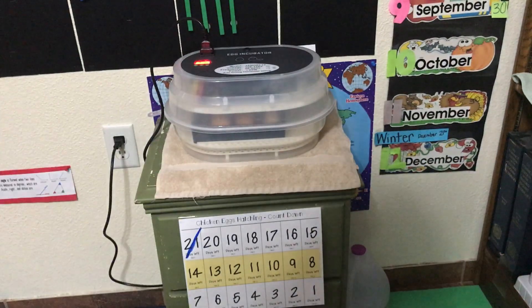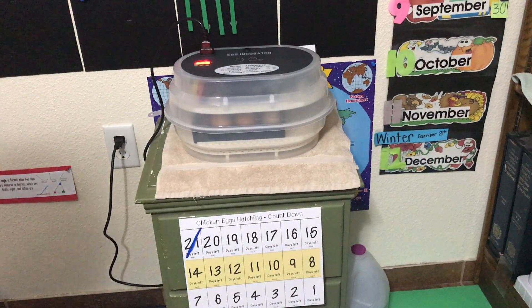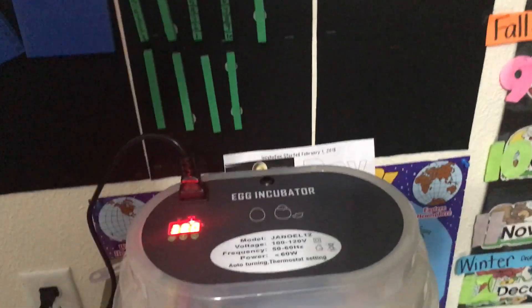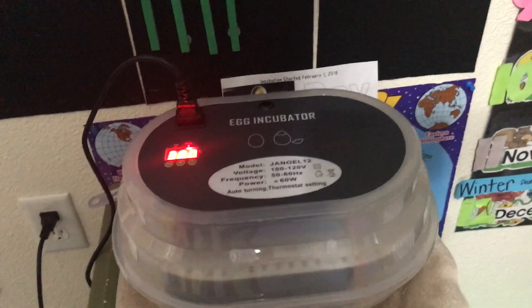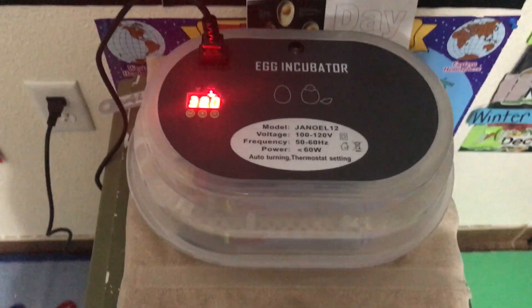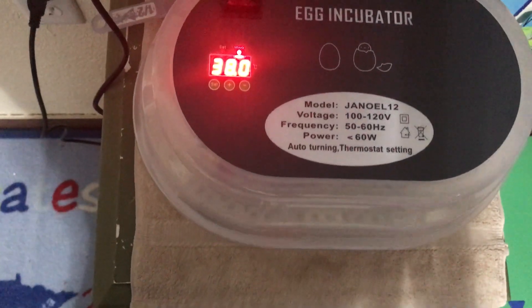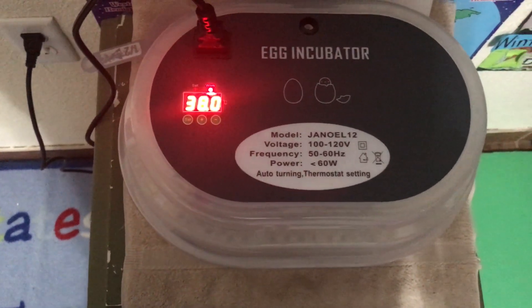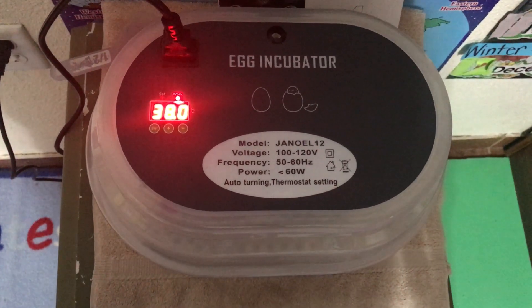One thing I forgot to tell you when we showed you the setup of the incubator is that this incubator is not made in America. Since most other countries use Celsius, we know it has to be at 100 degrees Fahrenheit, but we have to know that that translates to 38 degrees Celsius.